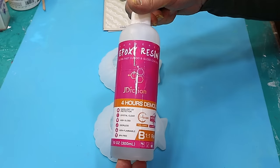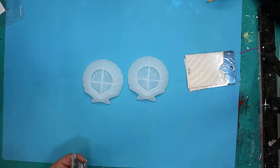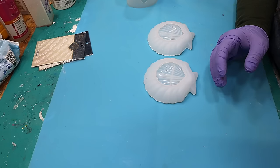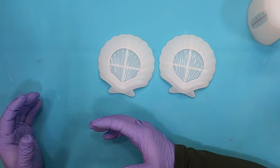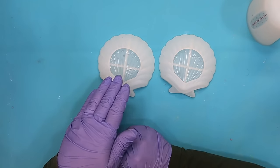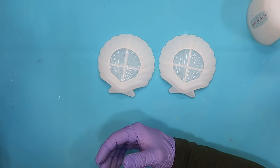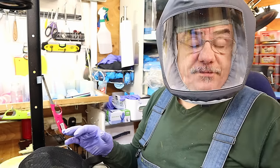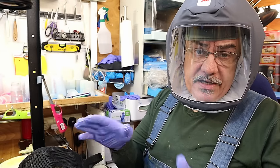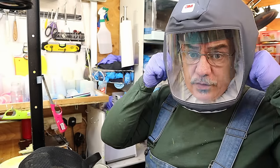I'm going to be using the J Diction 4-hour demold resin because I want to get on with this quickly. If you already know about PPE and you're not interested in what I'm using, just skip this bit, because I'm only talking about why I use PPE and what PPE I use. I get asked an awful lot whether I'm being safe when using resin, and everybody that knows me knows I always use it - I'm a big advocate for it.